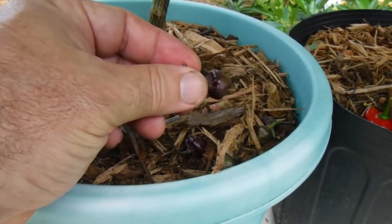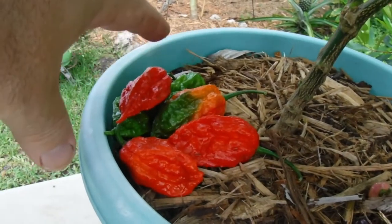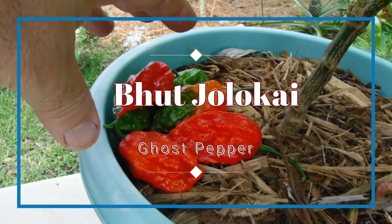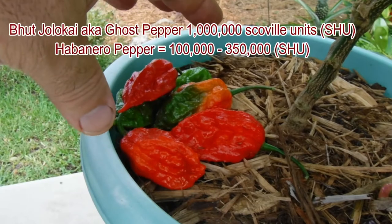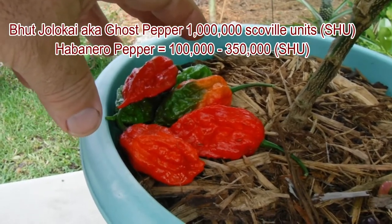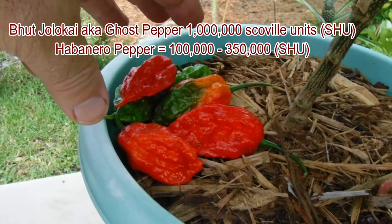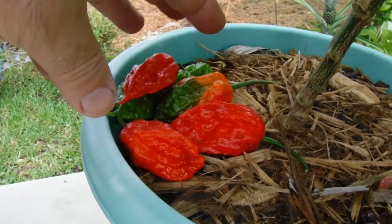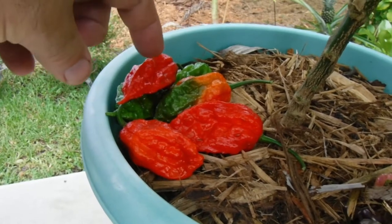On my left are the ghost peppers — one of the hottest peppers in the world, roughly one million Scoville. These are not to be taken without caution. You don't want to just start eating them and giving them to friends and family because people have ended up in the ER as a result. That's how hot they are.